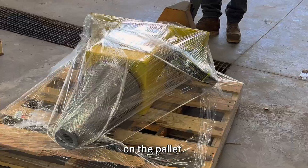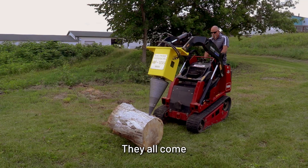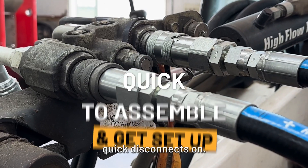This will come packaged just like this on the pallet. When you receive it, you'll unwrap it, put the install of the tip, the hoses, and it's ready to go. They all come full of gear oil ready to work, so there's no other assembly other than putting the tip on the unit and the hydraulic quick disconnects on.